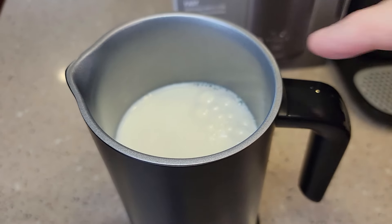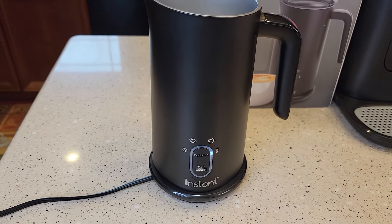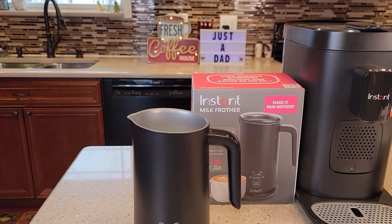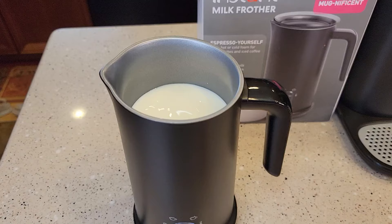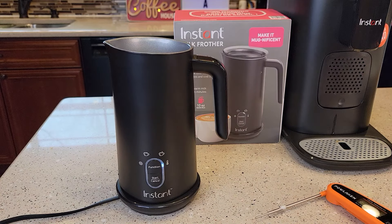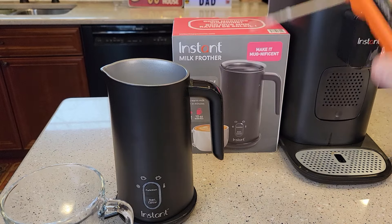Now I've got it filled up all the way to the upper max line, which is about 10 ounces. Let's select the function that just warms the milk up. It still stirs with the whisk, it's just not going to froth it. We're starting out with milk around 56 degrees. After about a minute it's at 100 degrees already, then 135. That took about a minute and a half to almost two minutes, and we end up with about 145 degree milk.